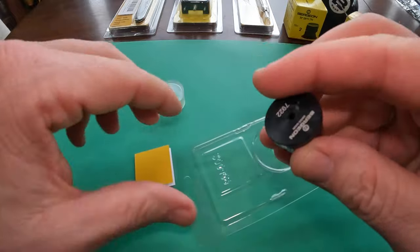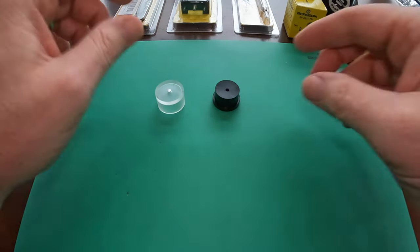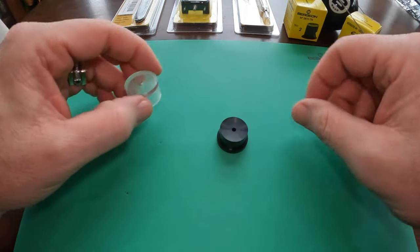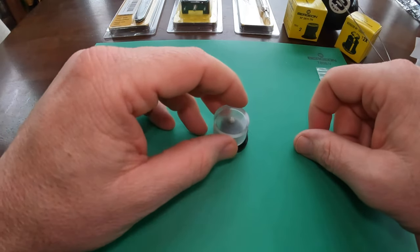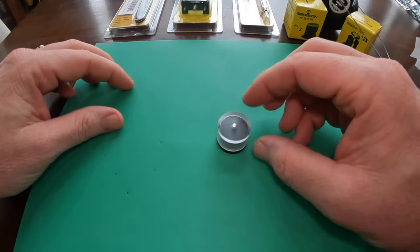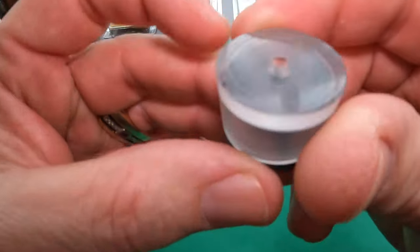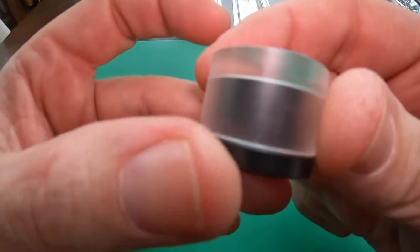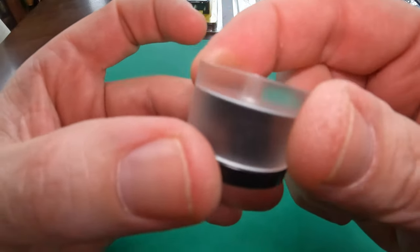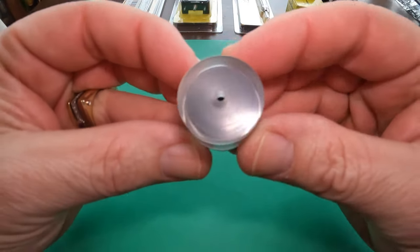This is used to pop that mainspring cover right back down, closing it so that way you don't damage it. Of course you can use other tools to do it, but this just makes it extra easy. As you can see it's a pretty tiny little tool and should be relatively easy to use.